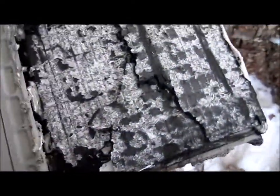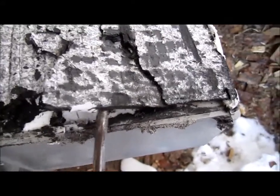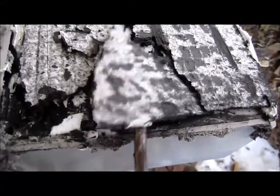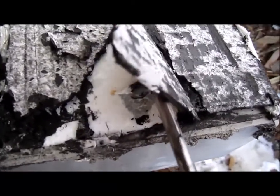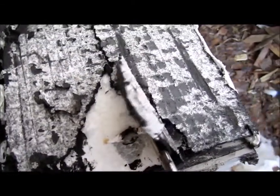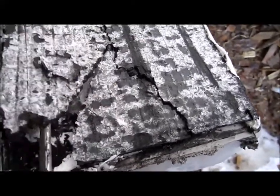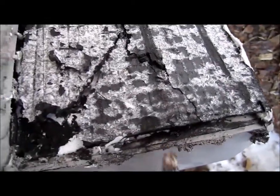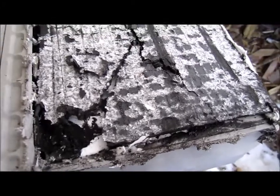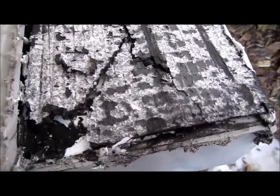This positive plate is far from looking like new — it's all swelled up and very brittle. That's the reason why the size of the batteries will actually swell, because these positive plates get thicker and thicker to the point that they pretty much stop working. It becomes so brittle that the plate itself starts falling apart inside the battery.